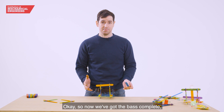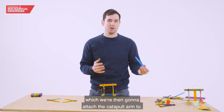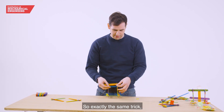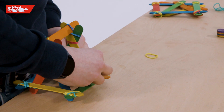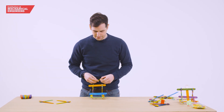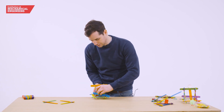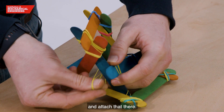Now we've got the base complete, we're going to attach this lollipop stick which we'll then attach the catapult arm to. Using exactly the same trick, we're going to put this around here, take the elastic band and connect it like that. Similarly on the other side, we're going to go around and attach that there.